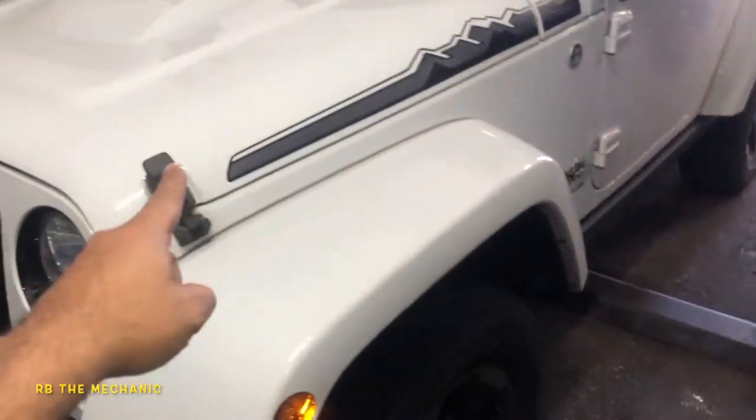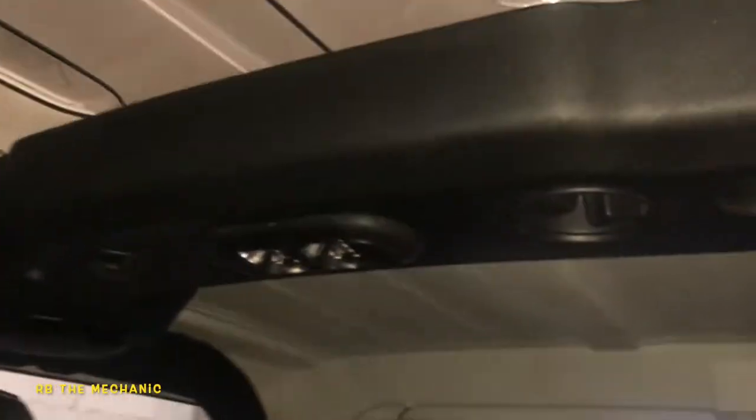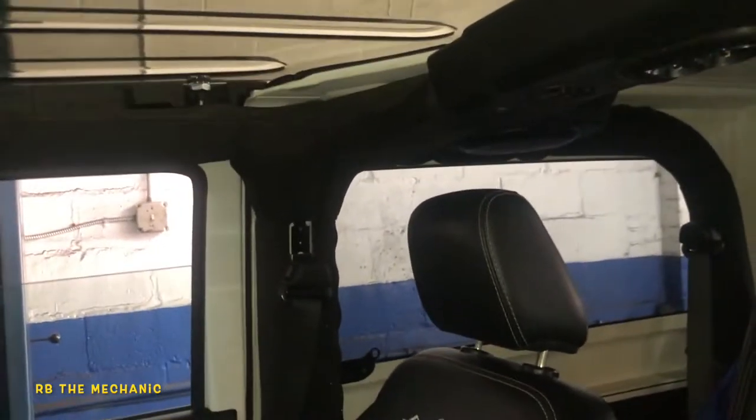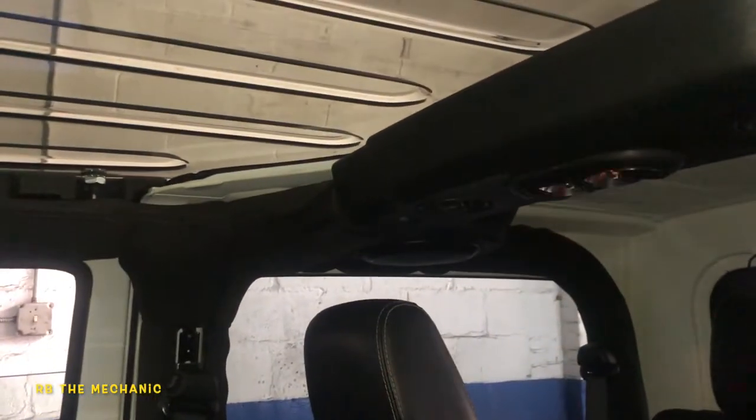Okay guys, this is my friend Joanna's Jeep. She's having a problem — the dome lights are going bananas. There are lights over here and lights over there. I took off the car cover; it's sitting right there. I was gonna pull the bulbs out. So this is what's going on — if you pay attention, check this out.